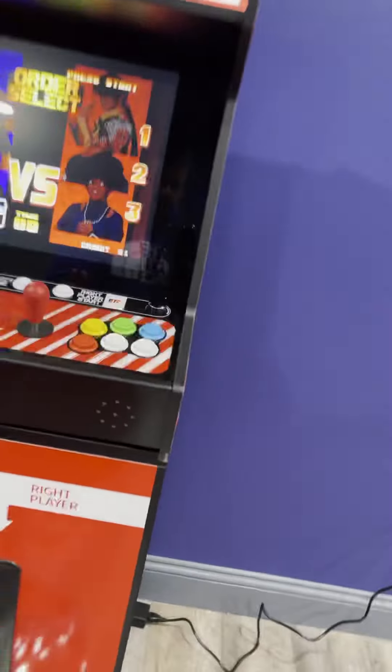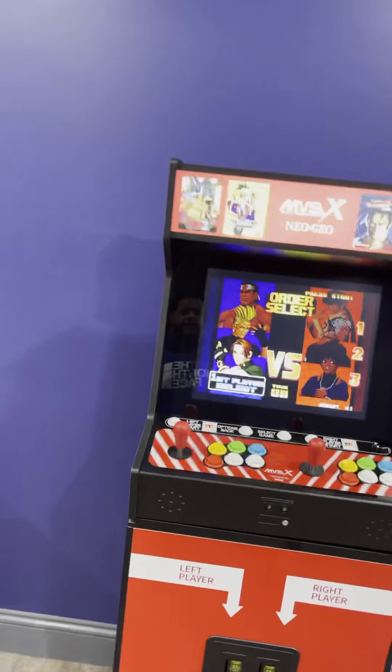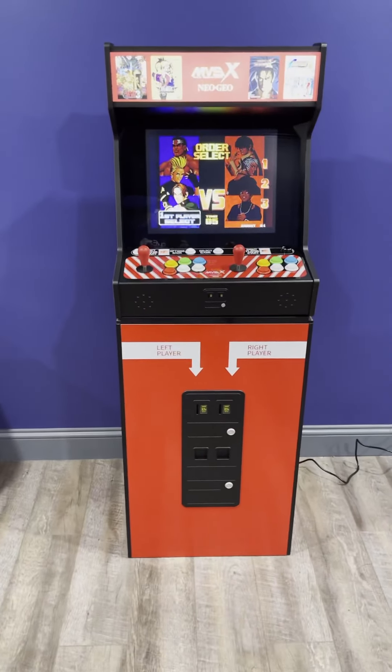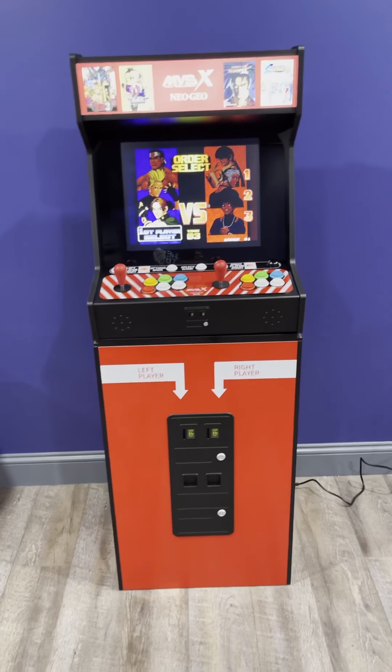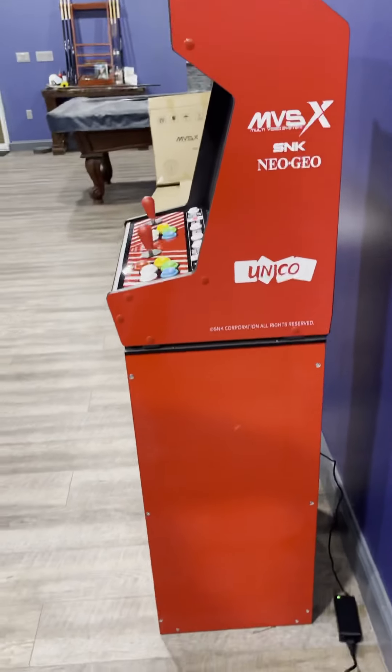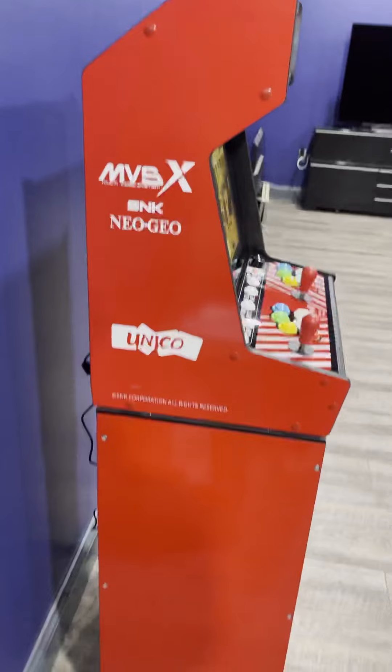Here it is. Let me move out the chair. Here's the MVSX Neo Geo put together on its base. There you go. Let me go to the side — that's the side part of it. And let me go to the other side — and that's the other side of it.